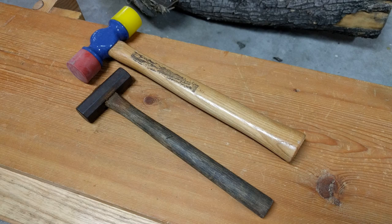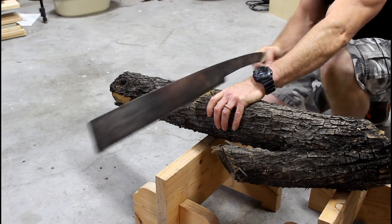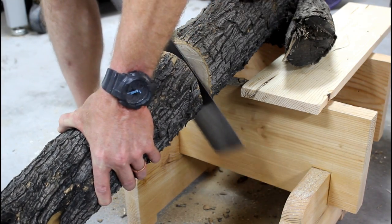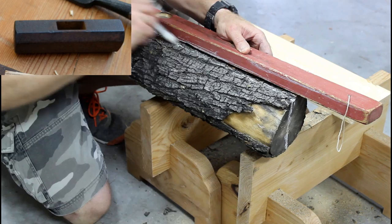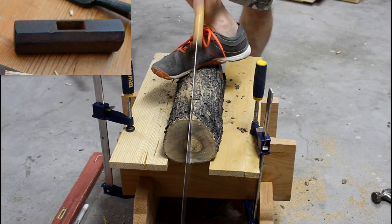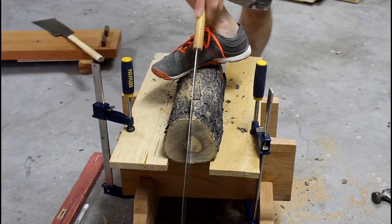I picked up this vintage Japanese hammer on eBay to use with my hand planes. What makes this hammer ideal for Japanese hand planes is the octagon shape and relatively light weight — it's 215 grams or 7.5 ounces. The hammer is light enough that it allows micro adjustments by tapping the blade or the plane body, but most of all the flat sides allow the hammer head to slide against the blade whenever you're setting the chip breaker.